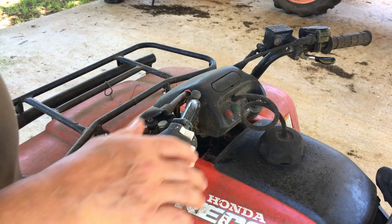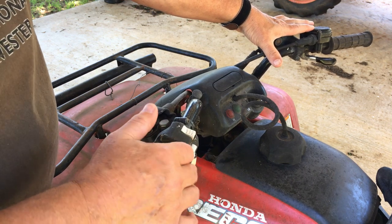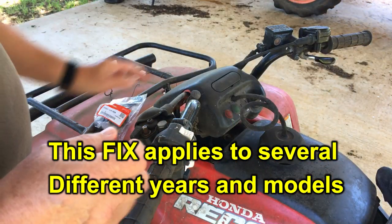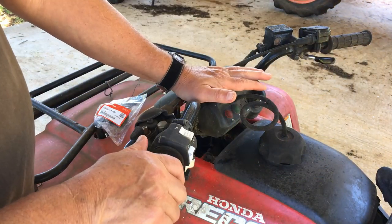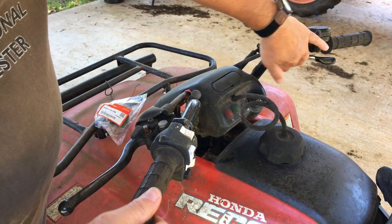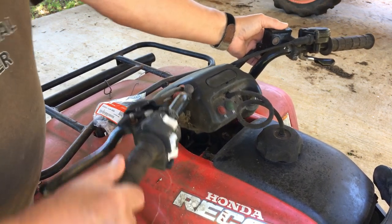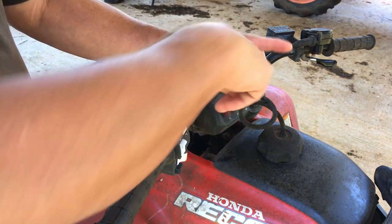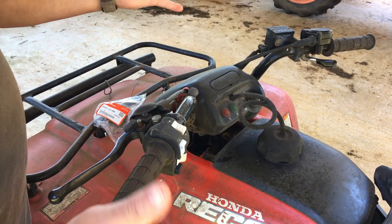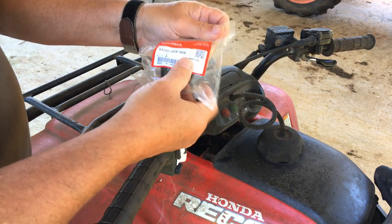I've got a Honda Recon — this is a '98 — but the guy at the Honda shop said this bushing fix applies to many different years, not just a '98. What it is, is there's that much play in the steering mechanism. There's a bushing in there that keeps that shaft tight, and that bushing has worn out and fallen out — it's non-existent.